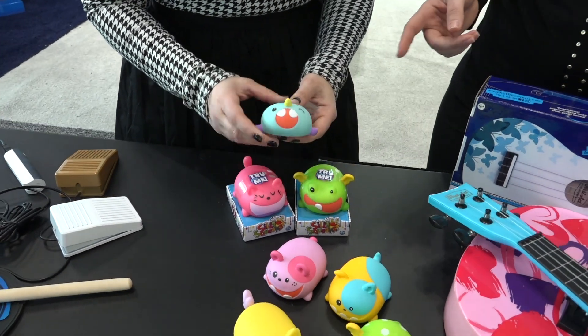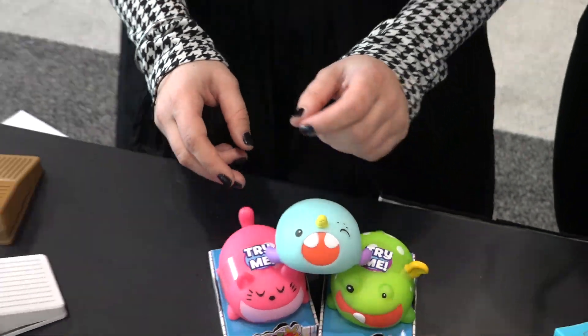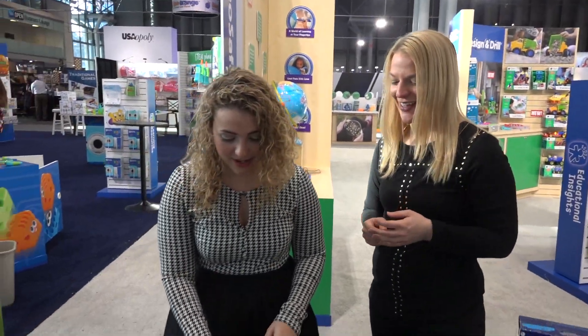I didn't even know that there was a narwhal. Look how cute — isn't he great? I love him. Is that the narwhal sound? That's my narwhal noise.